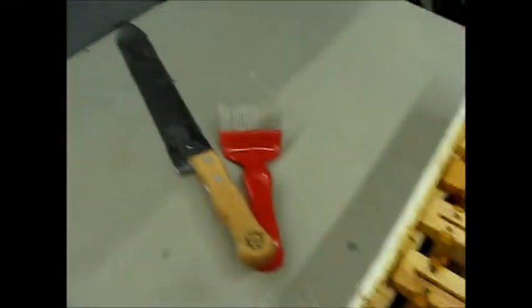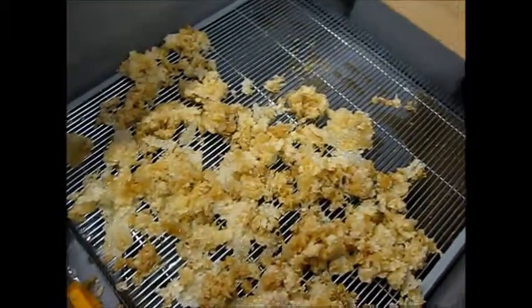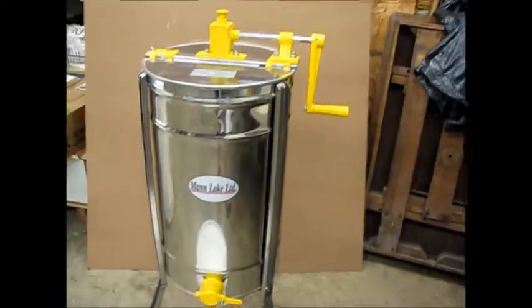Pretty cool. I'm going to cut that off with this knife — cutting it off here — and the wax cappings go there. Then we put our frames in the extractor.